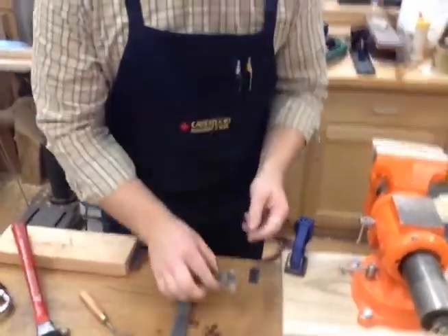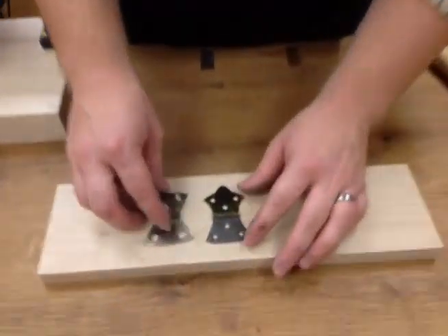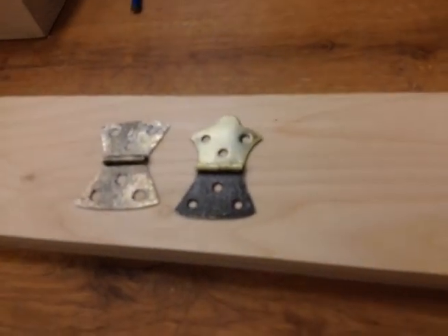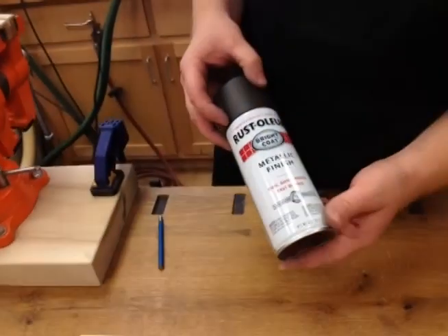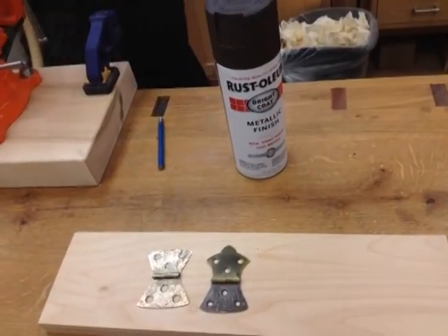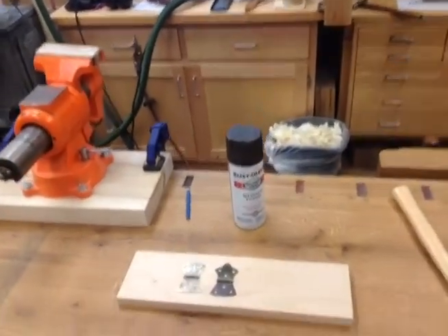Now for finish, this one has kind of an antique bronze look to it, and all it is is spray paint. This is a metallic finish. You just spray it on.